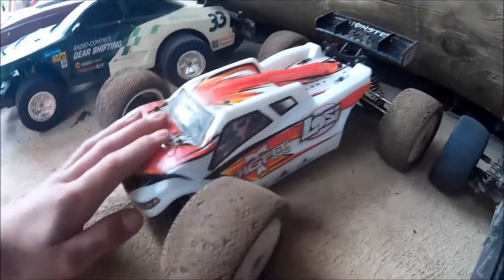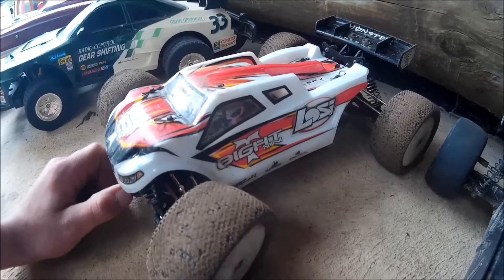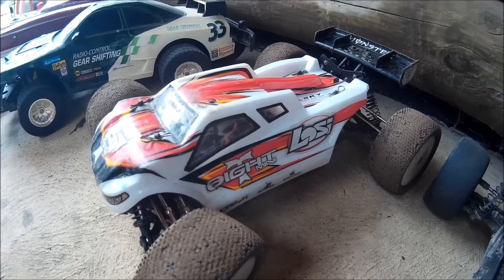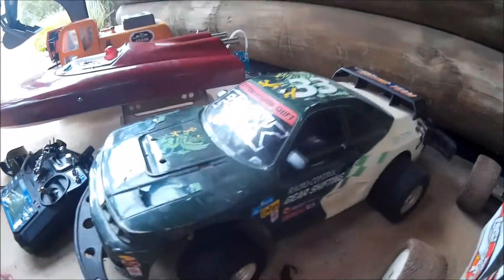Next we've got the brand new Losi Mini 8T — the truggy. Very controllable; we just had a run with it and it's a beast. It's on 2S at the moment. The spur gear keeps shredding itself, which isn't great, but it's really controllable, really great fun, and highly recommended.